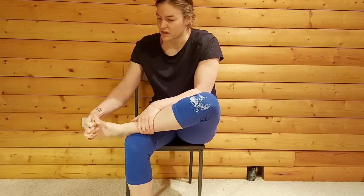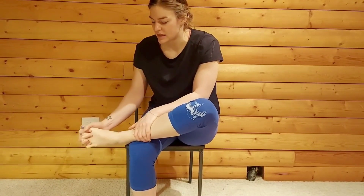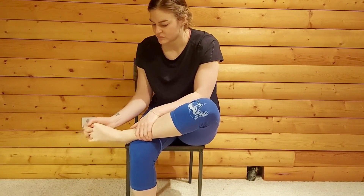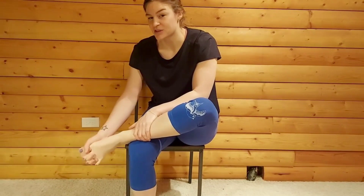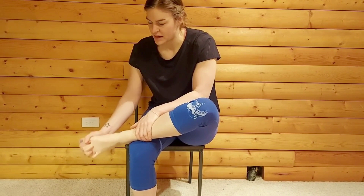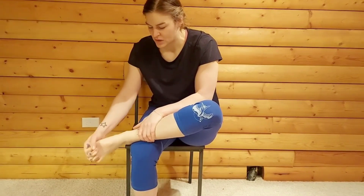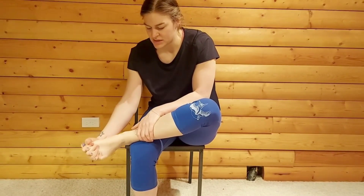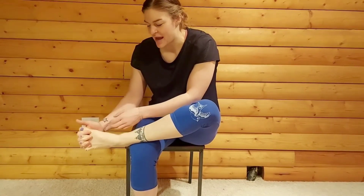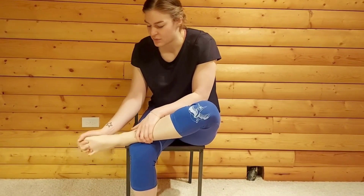Let's just start with the fingers in, just bending through the toes, maybe starting to get the ankle involved. Let's get into some ankle circles — a couple one way, a couple another way. And when you're ready, some twists of the foot. I'm really having to use the palm of my hand on the sole of my foot to help with some of that rotation through the foot.